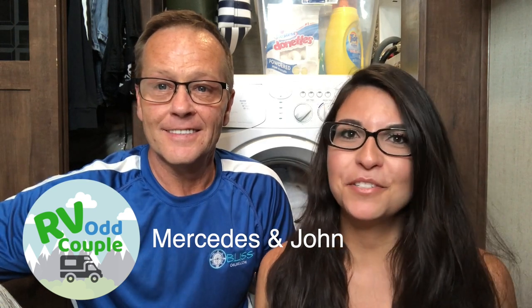Welcome back to the RVR Couple. My name is John, and I'm Mercedes. Long story short, we sold most of our possessions in pursuit of freedom, independence and adventure, because life is so short. And in these last nine months of our RVing adventure, I have been raving about having a washer dryer combo on the RV. It's a lifesaver.